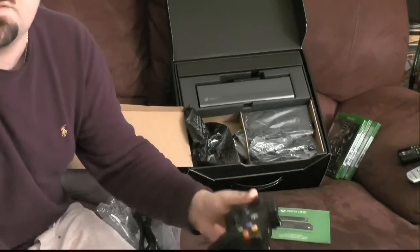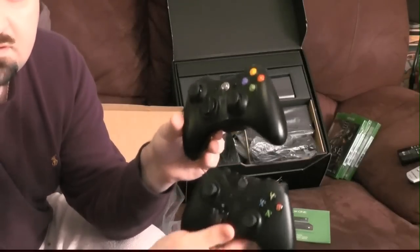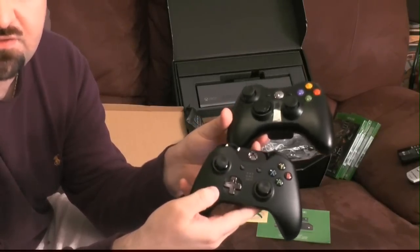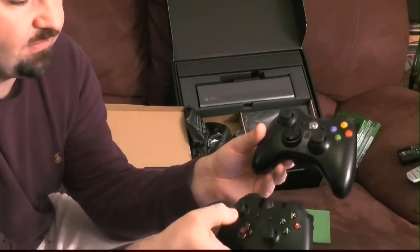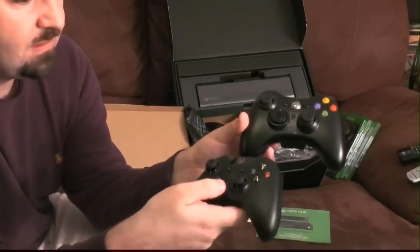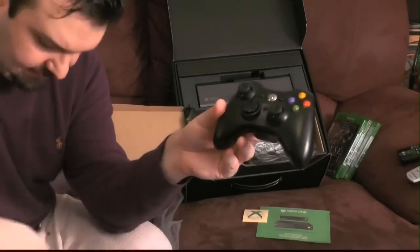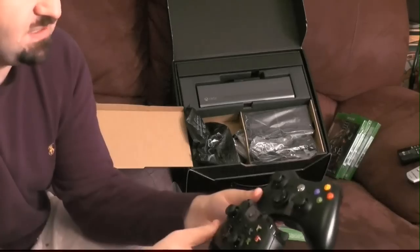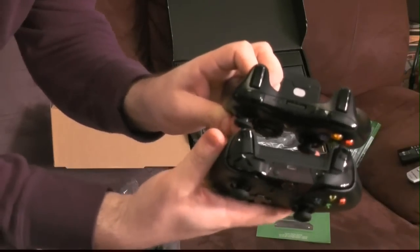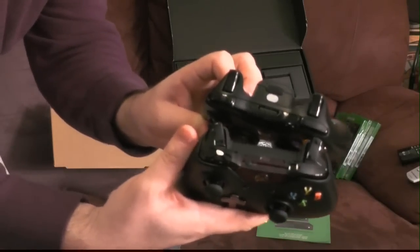Weight-wise, the Xbox One and 360 controllers are about the same — neither is significantly heavier. Aesthetically they're very similar, not much change. The D-pad is the one notable change: it's a standard four-direction D-pad instead of that circle that never worked properly. They've also supposedly improved the thumbsticks — they have even more of an indentation. Clicking the thumbstick seems incredibly easy on this one versus the 360 where you need more force.